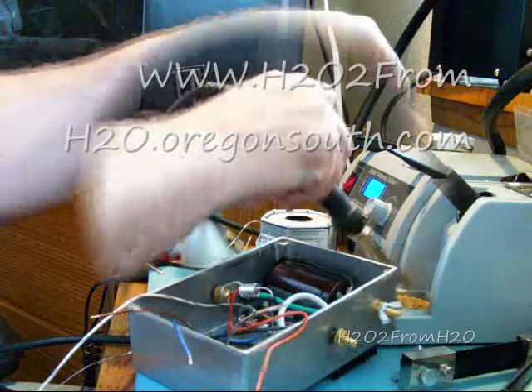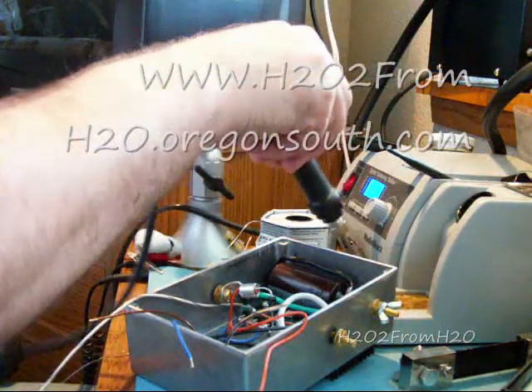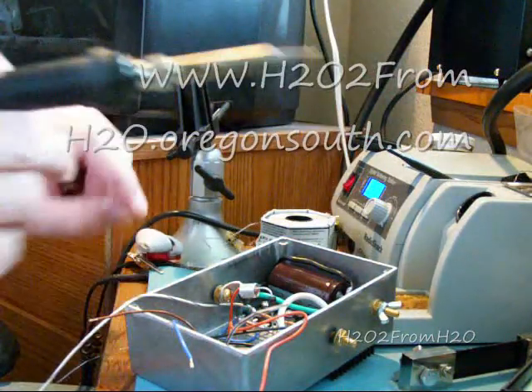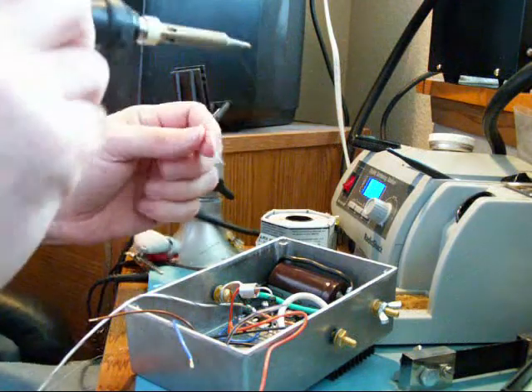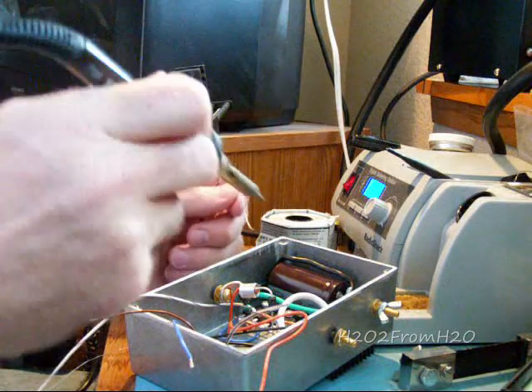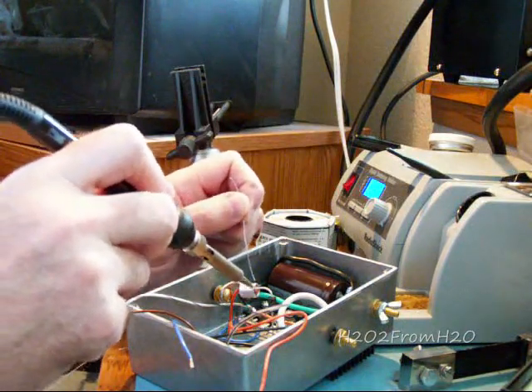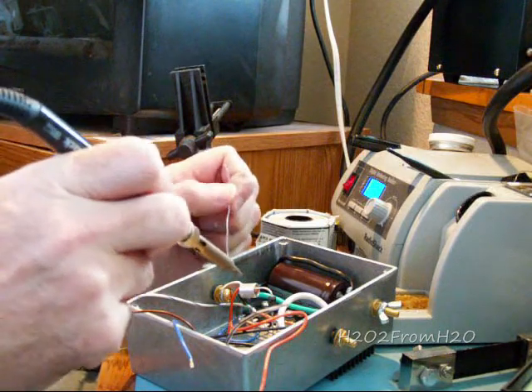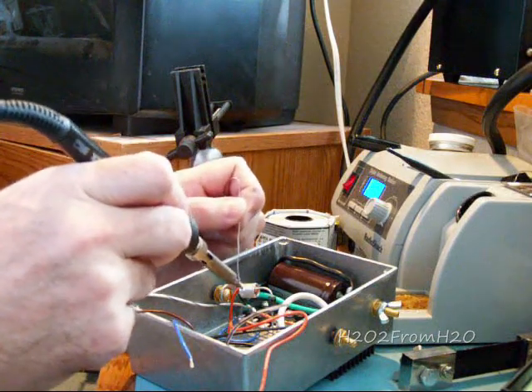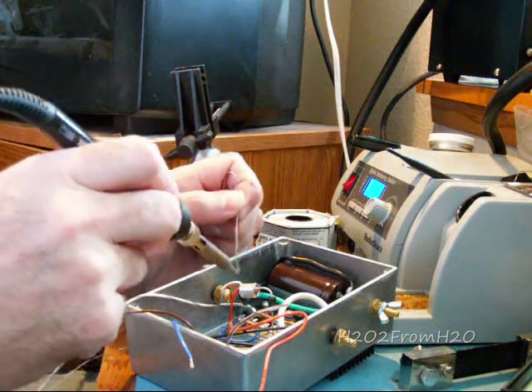The same principles apply here just like they did on the MOSFETs, but it's a lot bigger heat sink here. It's going to pull a lot of energy out of the iron, so it's going to take time to heat it and get solder to flow all the way through.